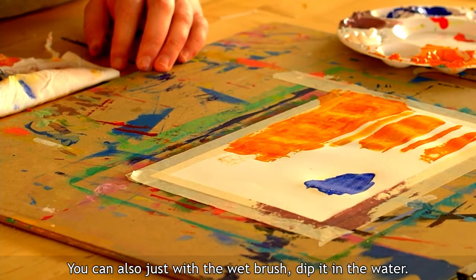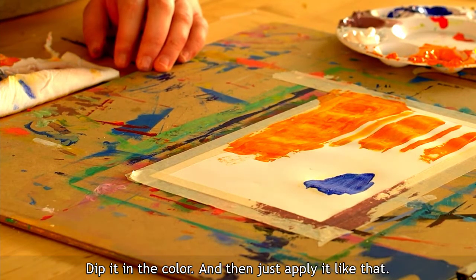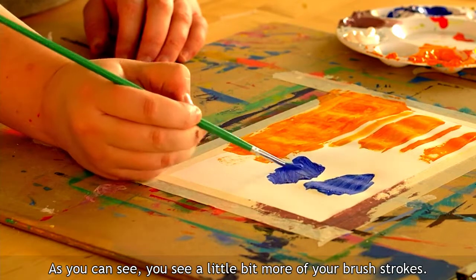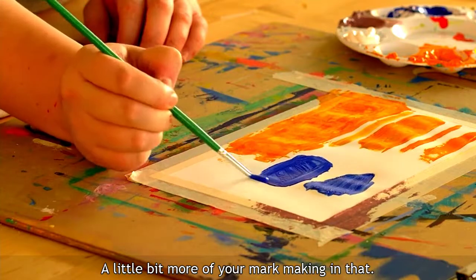You can also just dip a wet brush in the water, then dip it in the color, and apply it directly. As you can see, you see a little bit more of your brush strokes and mark making with this approach. So it just depends on what effect you want.